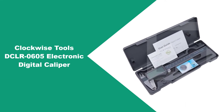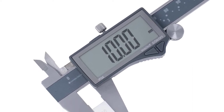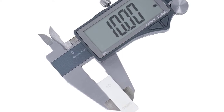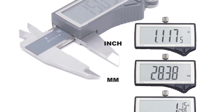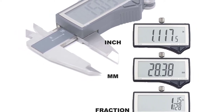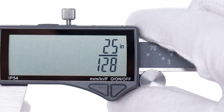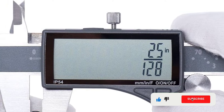At number one: the Clockwise Tools DCLR-0605 Electronic Digital Caliper. With polished stainless steel and a large digital display, this caliper takes measurements down to 0.0001 inches. It has large push buttons that allow the user to toggle between metric, standard, and fraction measurements. It features stainless steel construction and offers IP54 protection certification to ensure the tool can stand up to moisture and dirt.